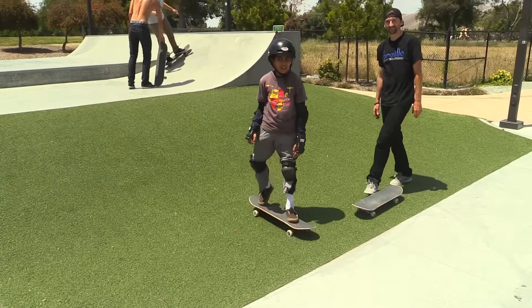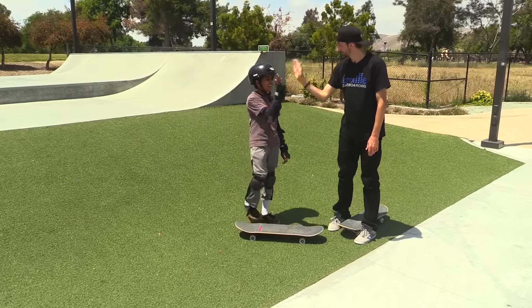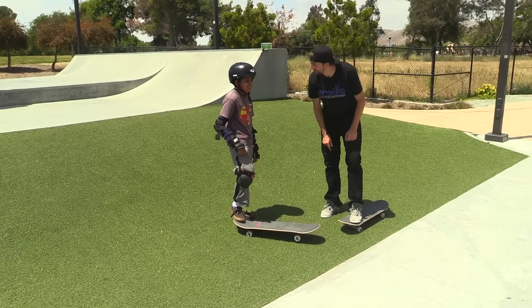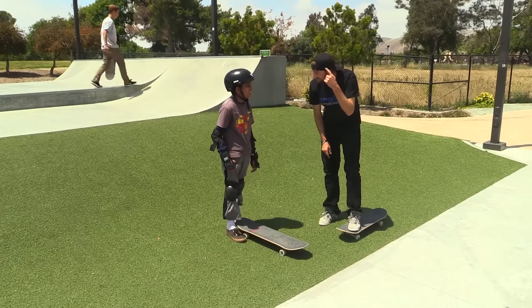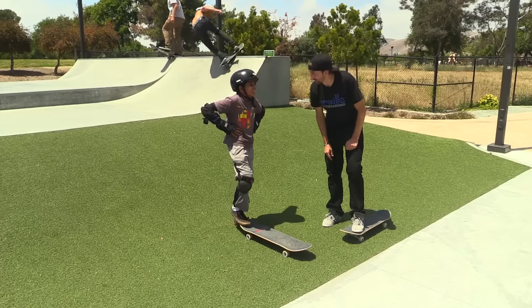Dang! That was like curb height. You got that. So I don't understand — if you can do it right there, you could do it right there. Is it just in your mind? Yeah. So you gotta get over the fear.